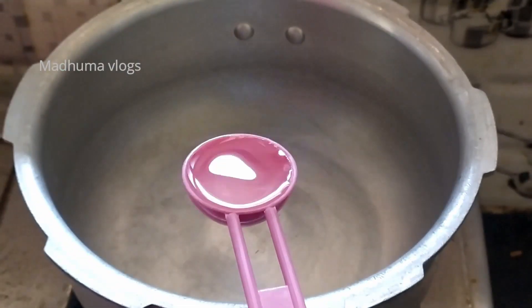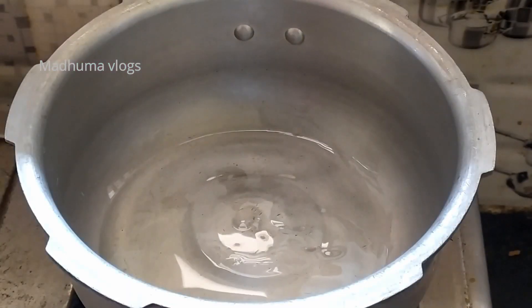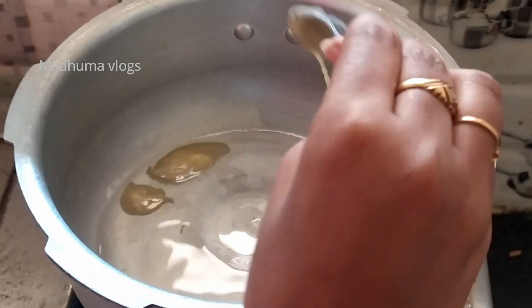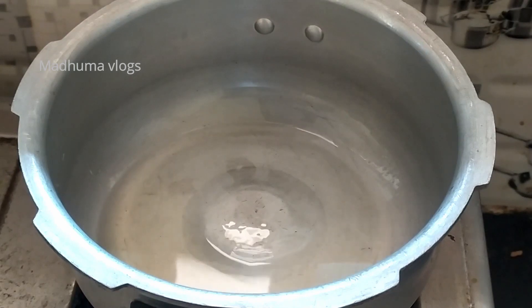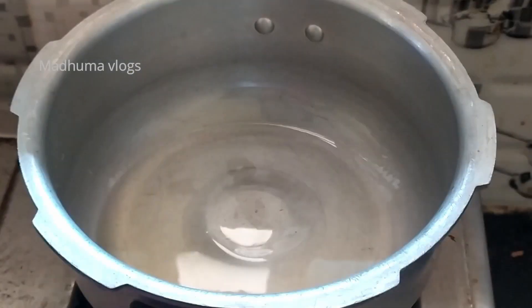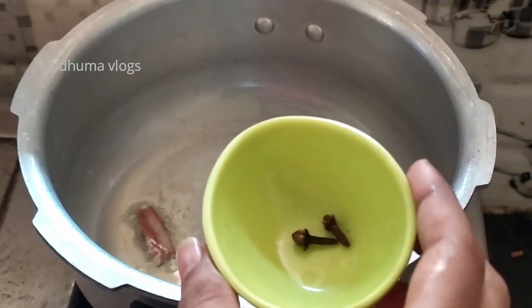First, add 1.5 tbsp of oil. Add 2 cloves and 1.5 tbsp of garlic.